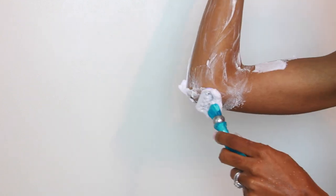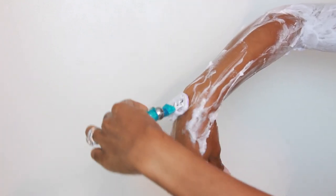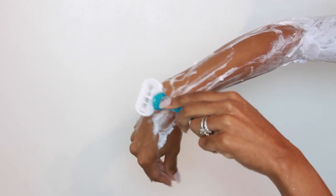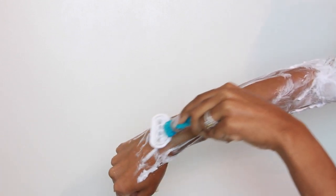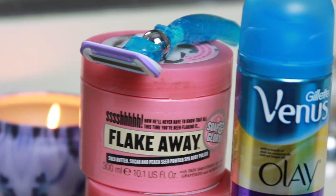This type of design is specifically great for women — it's designed for women by women — because normal razors don't get in those cracks and crevices and curves like the women's razors are made to do. That's why I really love this one, and I like to follow up with my Flake Away by Soap and Glory.